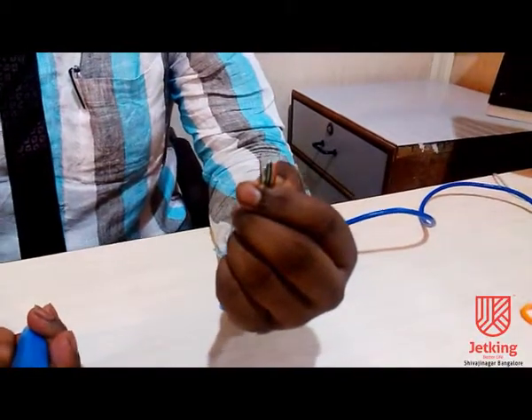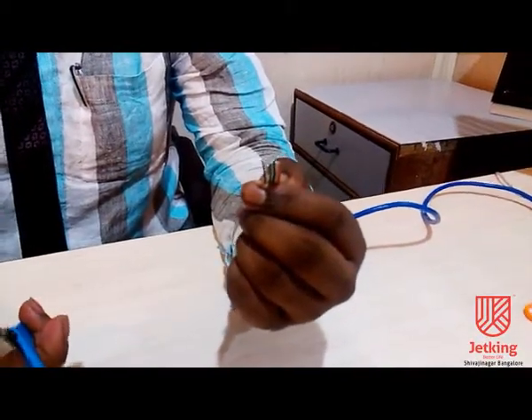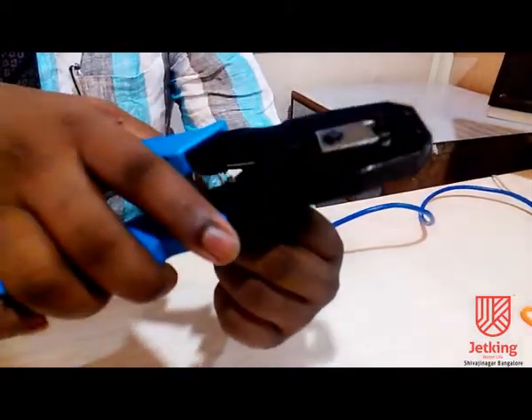After straining the cable, we have to take the crimping tool and we have to cut one and a half centimeter of length.